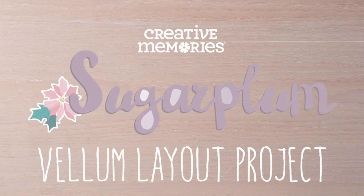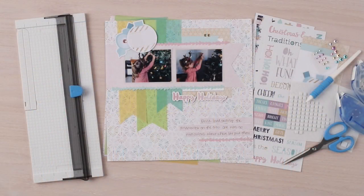Hi everyone, Melissa here from Creative Memories Home Office. Today we are going to create a layout using the Sugar Plum Collection.